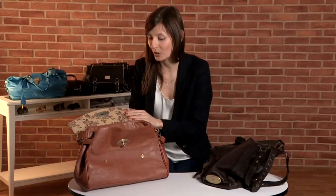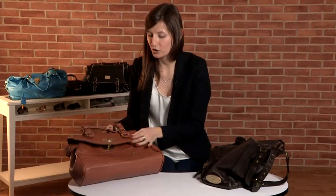Opening the bag up, you can see that it is lined, which perhaps would make you think that it's quite a good well-made bag. However, it's just not a Mulberry because the lining is totally different to what you would expect to see in a Mulberry handbag.